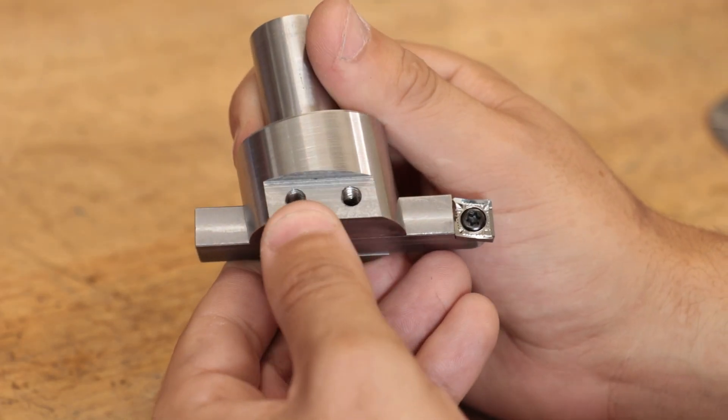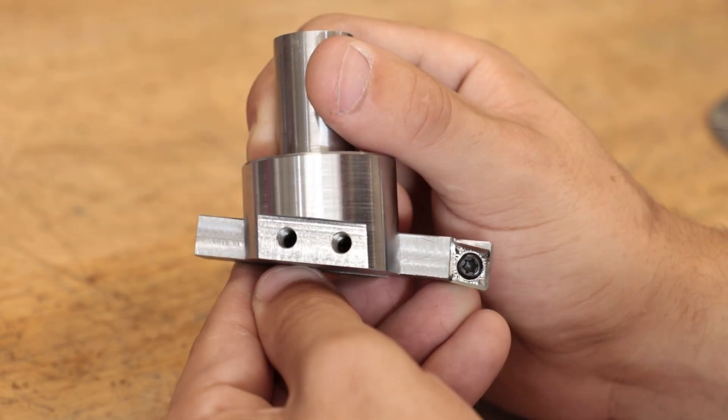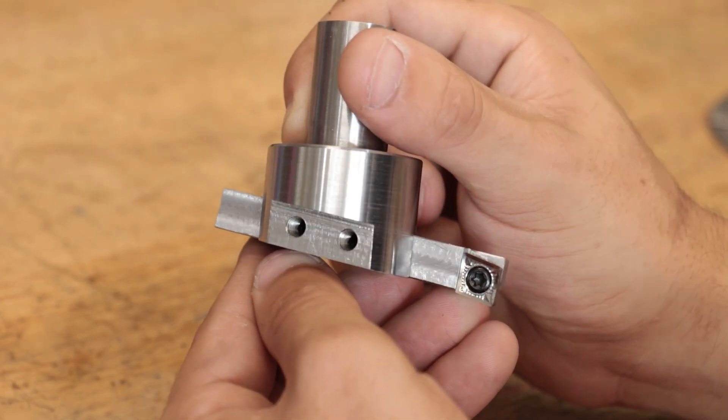And apart from the inserts letting me down, overall I'm really happy with the fly cutter. I hope you enjoyed this video, thank you very much for watching. See you next week.